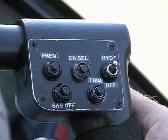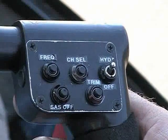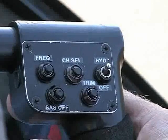The heli SAS may be instantly disengaged by momentarily pushing the SAS off button located to the left of the trim button.